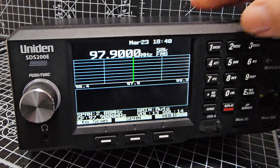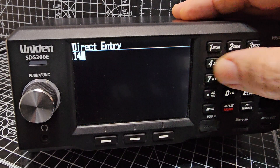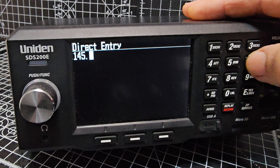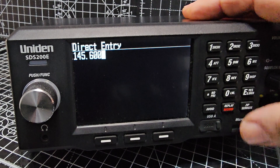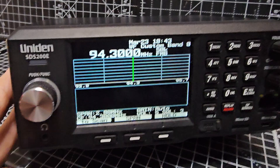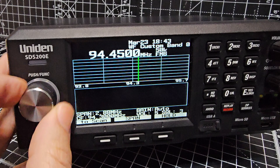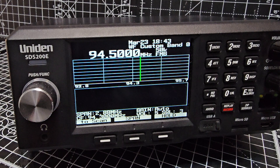We need to put in some sort of active frequency. Let's go 1, 4, 5, dot, 600 — Enter. See if we've got anything there. We put a broadcast frequency in. No waterfall as yet. More to learn.